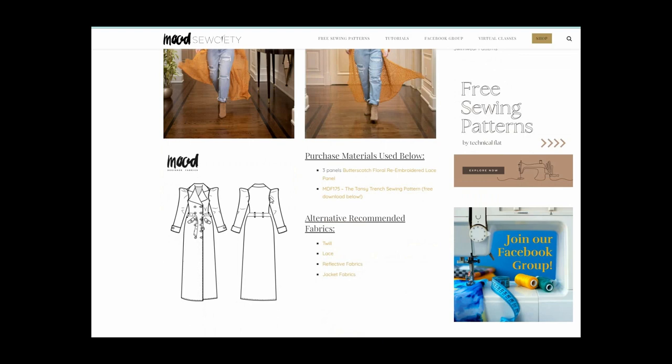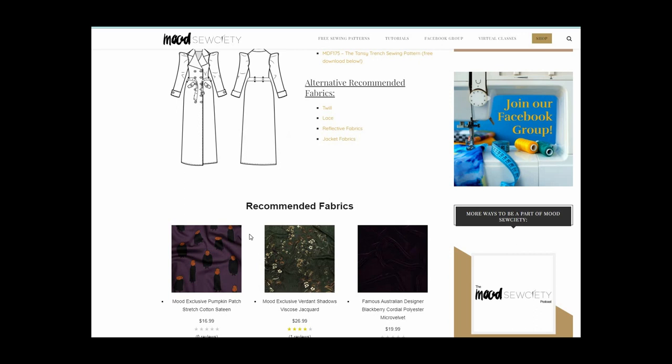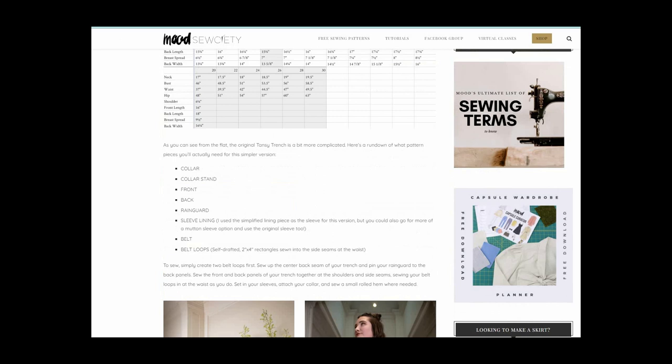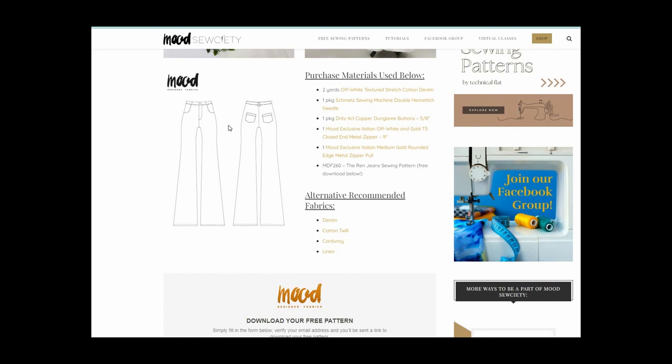If you are a fan of fewer seams, there is also the trench pattern, which is a very simple three-seam, easy-to-put-together little coat. For the pants, if you want to make them, there is the Ren Jeans pattern, which is a fairly decent option because it is a high-waisted pair of pants. Obviously just cut it and make fancy little shorts so you don't have bell bottoms trying to stick into boots.